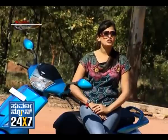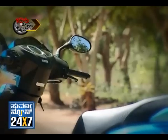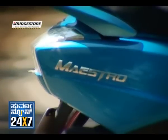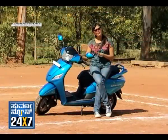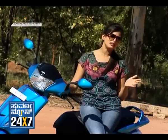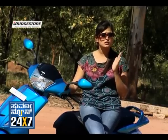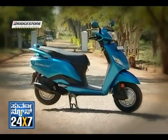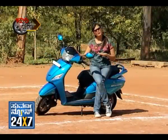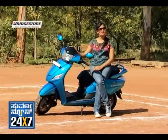Hero Maestro — actually, Maestro means a master, an artist of many skills. This vehicle was first launched in London in 2011, but in India it arrived in January 2012. It is a 110cc vehicle and it produces 8.2 PS at 7500 RPM.